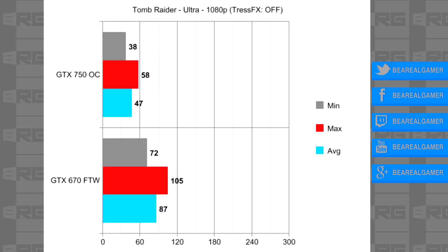So now for something just a little bit more standard — we have Tomb Raider, which gives us results much more in line with my expectations. As you can see, in Ultra it's very playable with an average of 47 FPS, and it does a decent job keeping up with my card.